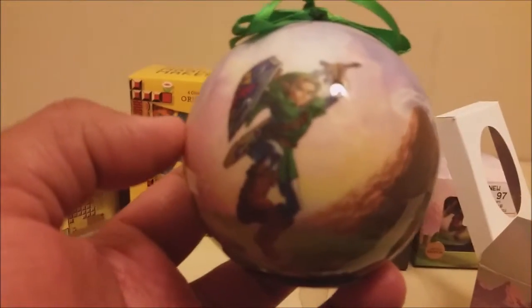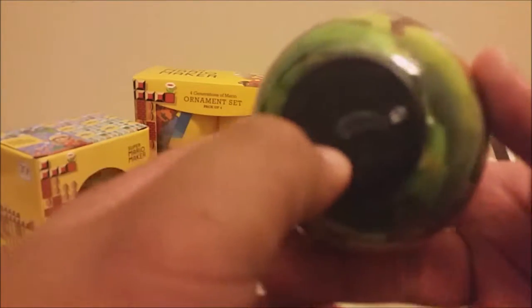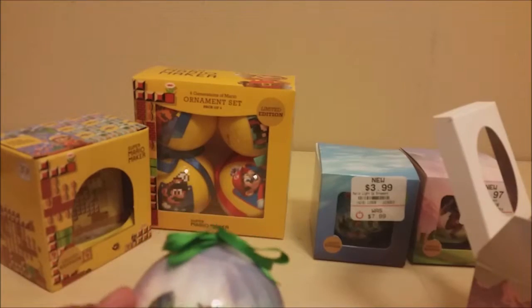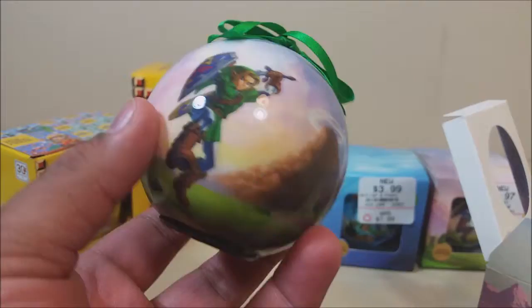Alright, here's the Link ornament. Let's take this bad boy out. They're kind of simple — there's not as much decoration to it. Link is swatting a sword at you. I really haven't seen any holiday decorations from Nintendo like this, at least for a long time. Alright guys, I just discovered this thing is changing colors — look at that! Blue, purple, a little white, and green. Oh, that's cool! Now yellow — that is so freaking cool. It looks better in person. Let me go ahead and pop this back. That's it for that ornament. Pretty cool.